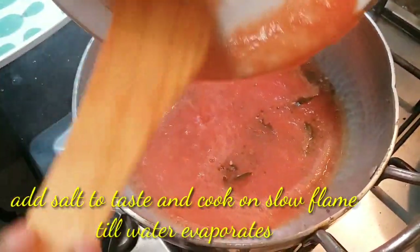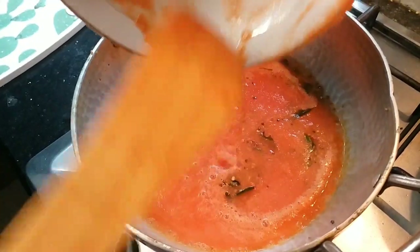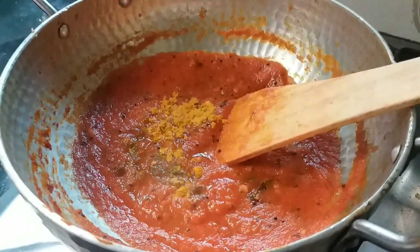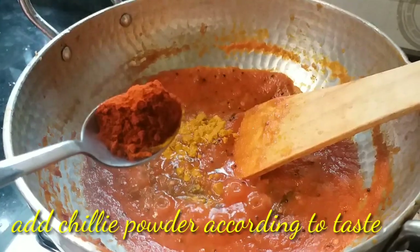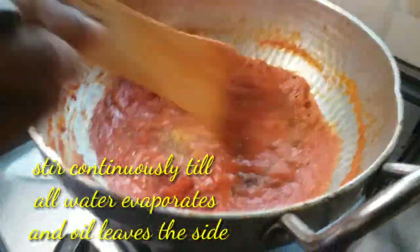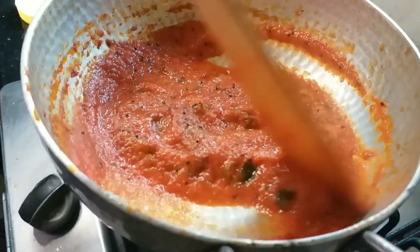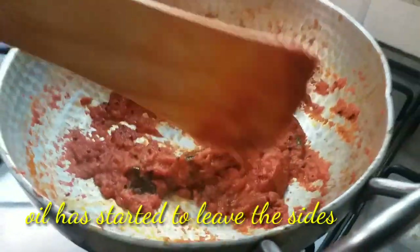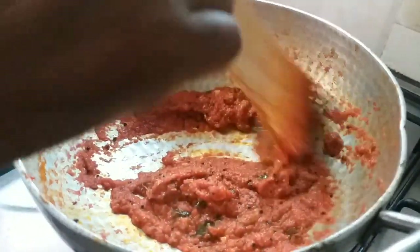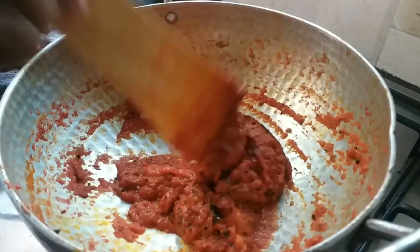I'm going to do some of the vegetables — that is a good thing for this dish. You can cook the whole onion, make a small piece, and put it in the pan. Now we are going to put it all in the pan. We need to put the food in again.